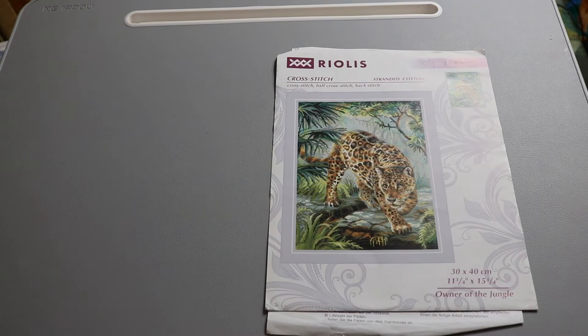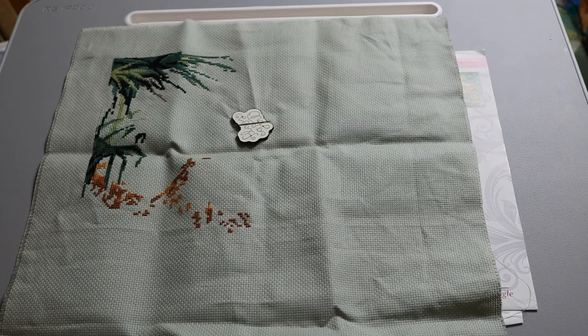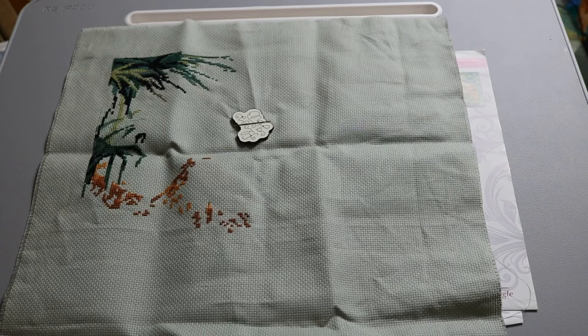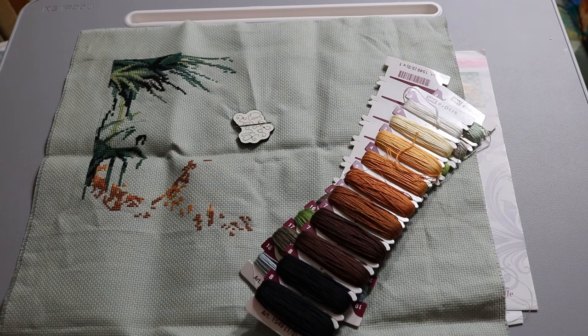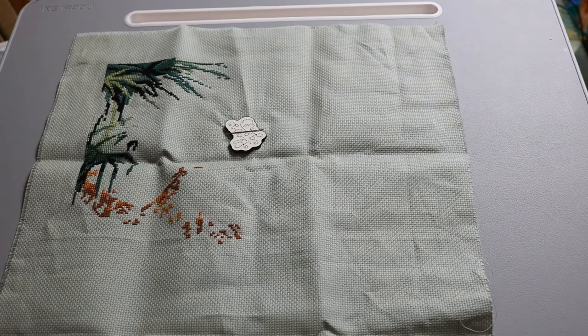This is a Riolis kit — a very nice kit because it comes with Zweigart Aida and Anchor cotton floss. The threads come on little cards already, so you don't have to bobinate them or buy separate floss. It's in the middle of what looks like a rainforest scene. I find Riolis kits more convenient than the sticky thread cards that Dimensions kits come on.